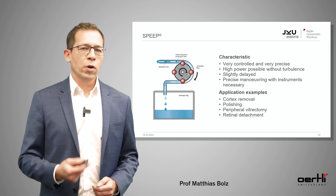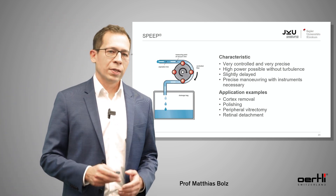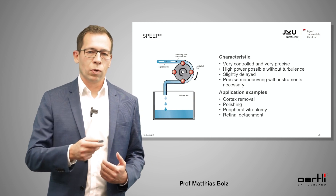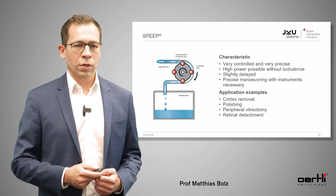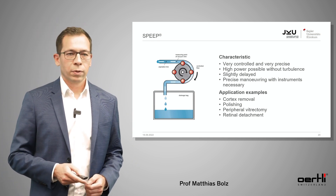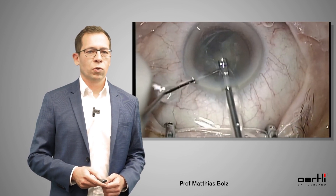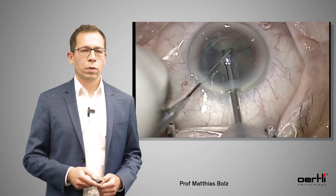The characteristics of SPEEP are that it's very controlled and very precise, with high power without turbulences. It's a little bit delayed — again, it's only the peristaltic pump — but it's very precise. As it is a peristaltic pump, the phaco needle always has to follow the phaco fragment. Application examples are cortex removal, polishing, peripheral vitrectomy, or retinal detachment. This is a normal case using the SPEEP mode: very controlled, very precise, and very fast — this makes the difference to the normal peristaltic pump.